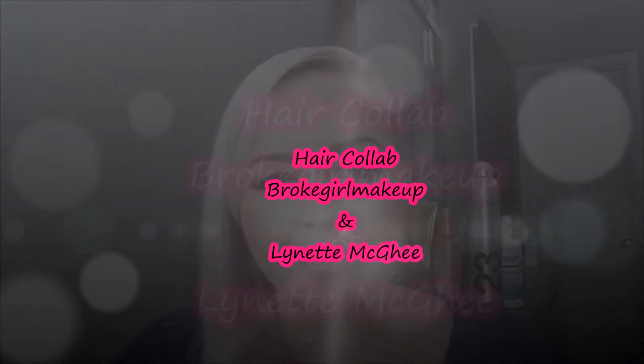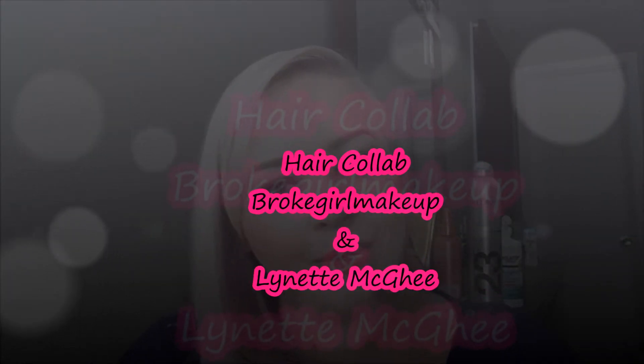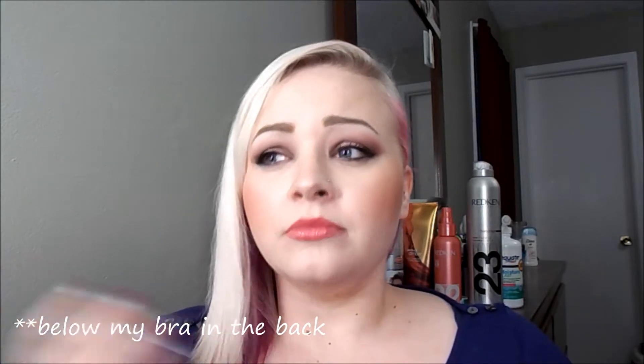Hey guys, welcome back to my channel! Today I'm doing a collaboration with Jen from Broke Girl Makeup and Lynette McGee. We are doing a hair collaboration where we're going to show you how we use our three-barrel waver. Mine is the Revlon one - I think all three of us have the same one. Jen has short hair, Lynette has super long hair, and my hair goes down past my bra strap with some shorter layers.